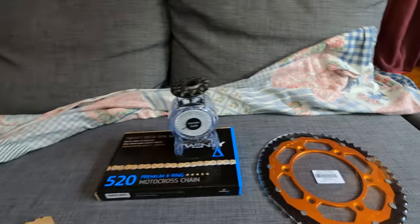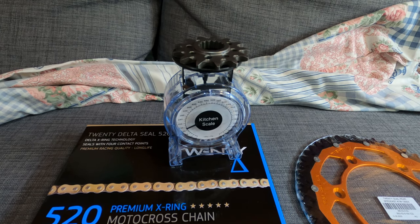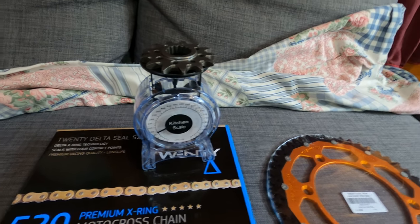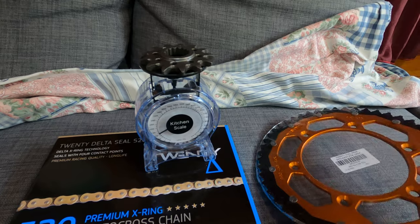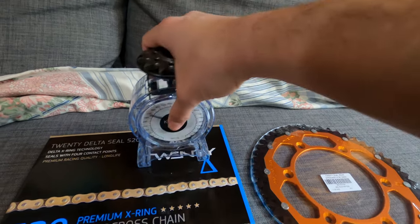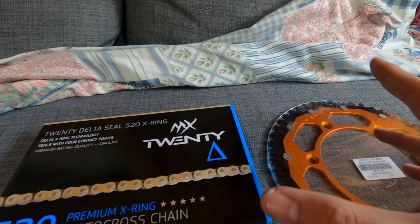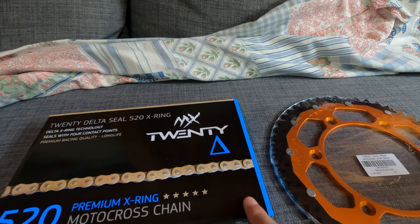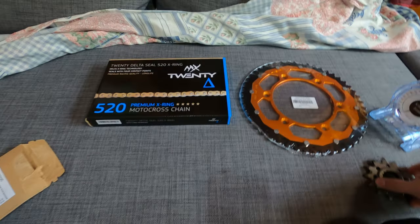So the total weight of all of these is 2 kilos and 780 grams. I haven't done any comparison to other brands, but for guys trying to save weight, maybe go with full aluminum sprockets and a lighter chain. For my type of riding — indoor — this should last longer. It says 'premium racing quality long life' on the packaging, so we'll see.